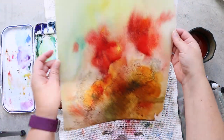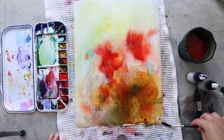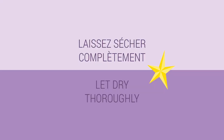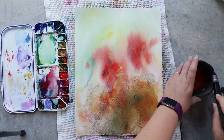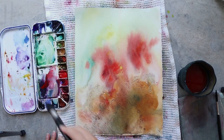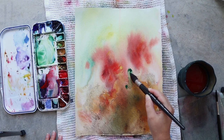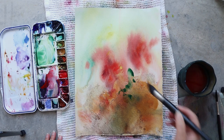Now that I'm happy with this first layer I will let everything dry totally before adding another layer. For the second layer you can see that my colors dried a little bit lighter than they were applied at first, but that's totally okay. For my second layer I will focus my work on detailing the red currants.